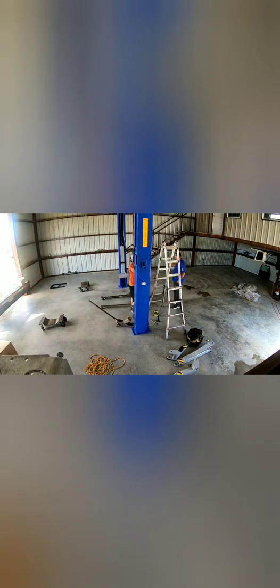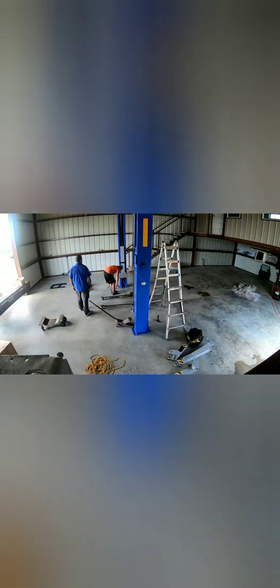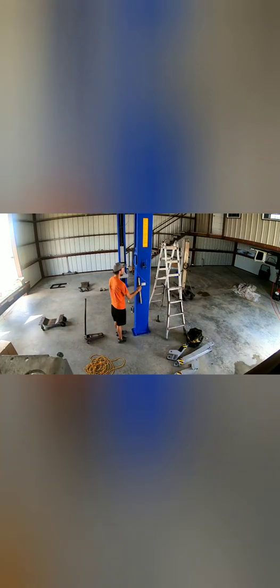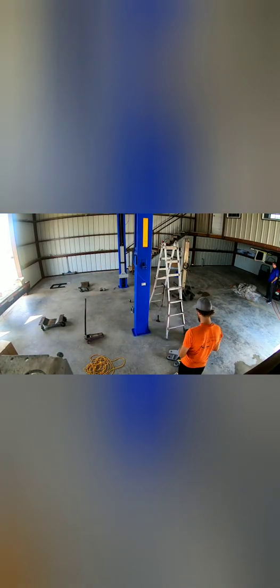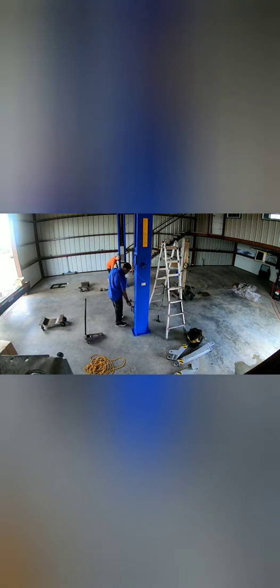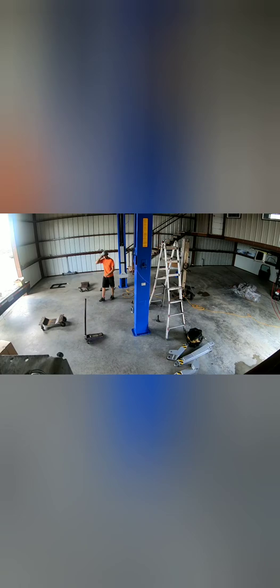I haven't got to use the lift yet because the power company still hasn't come out and put power to my building — still waiting on that, so I've got no power. The electrician is still doing some stuff, and then I'm gonna have spray foam. But anyway, that's a shop video, not a lift video.